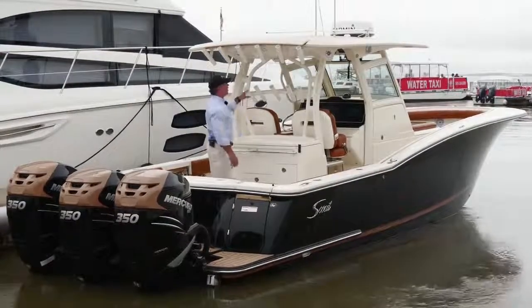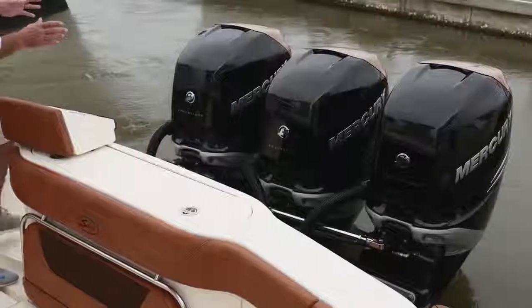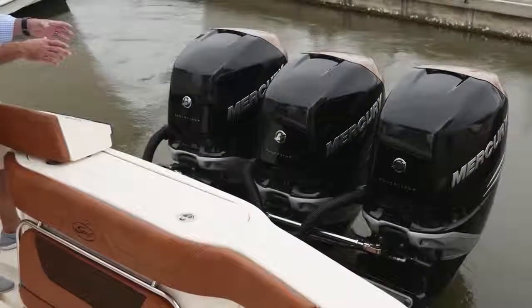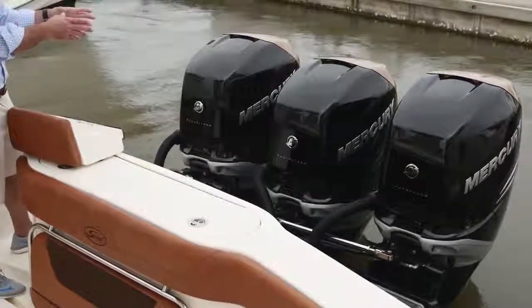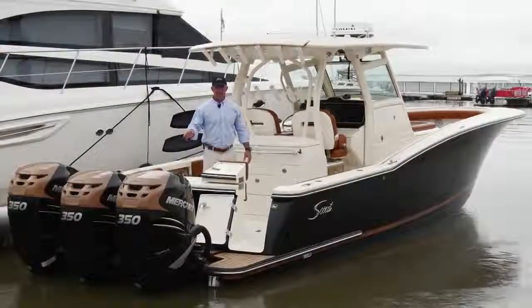We've got 11 rod holders right here at the back of the boat. And finally, we have our power — this is triple 350 Mercury's. This package on this boat is probably about 11,000 pounds. Beautiful looking, custom paint. We actually have a custom paint booth at the factory and can paint these custom for you any way you'd like. And it reaches speeds of nearly 70 miles an hour.